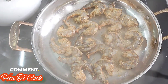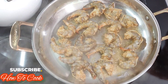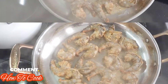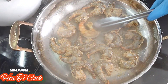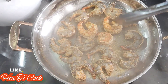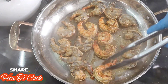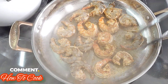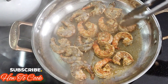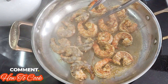Now that all my shrimp is in, we're going to allow it to cook for a minute or two. You definitely don't want to overcook your shrimp because it's going to get rubbery — remember you're going to add it into the last step. Go ahead and gently turn them over to the opposite side and allow it to cook again a minute or two, just like you did the first time.